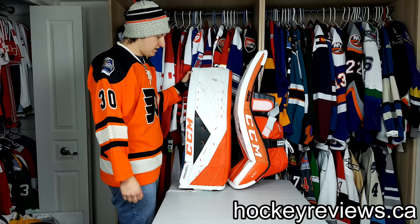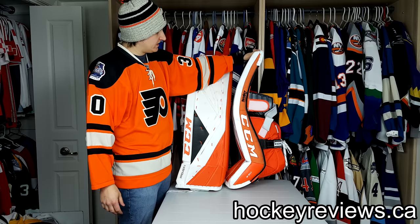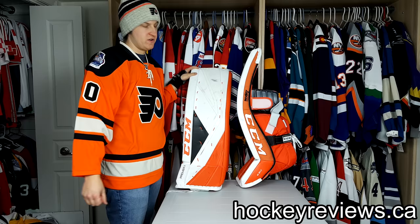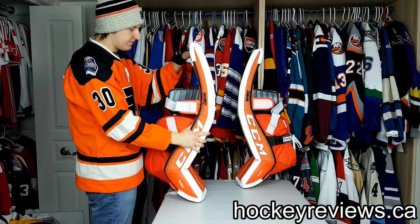About these pads — these are 35 plus 2. I got the standard angle, nothing special there. I also didn't get anything special with the brakes. I just got a normal pre-curve; I think it's one internal brake. These pads aren't that stiff but they're not soft either. You can see the boot is the stock normal boot — I did get the stiff one so it is much softer than it used to be.